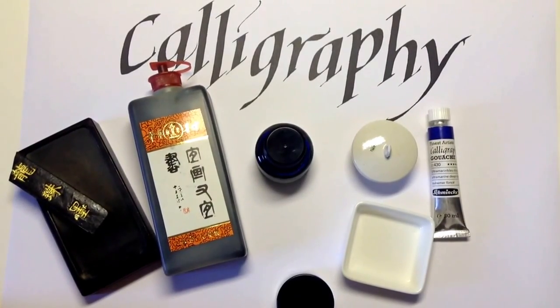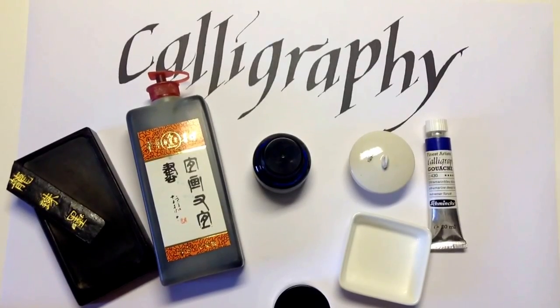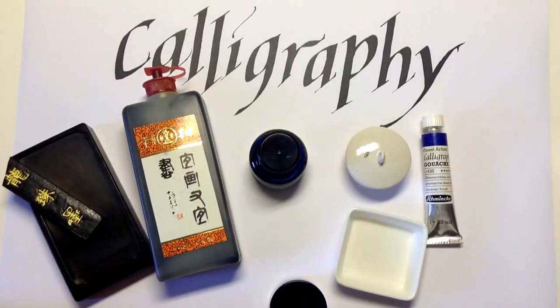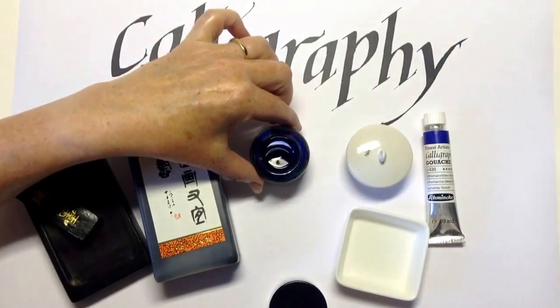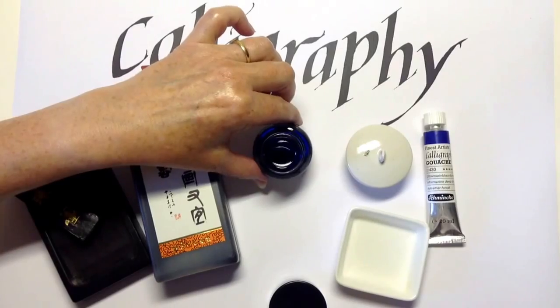There are a number of inks available for calligraphy, but in fact not all are suitable. Some of the ink that is specifically sold for calligraphy is the most unsuitable of all. Some calligraphy ink is very thin — it's perfect for going through a fountain pen, but it's so thin that you can see guidelines underneath your letter forms.